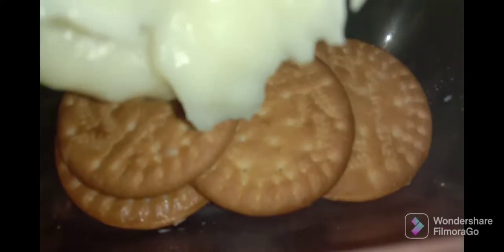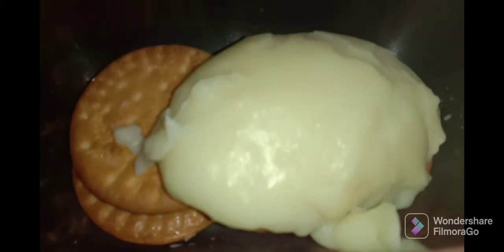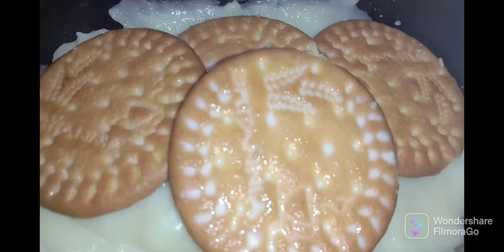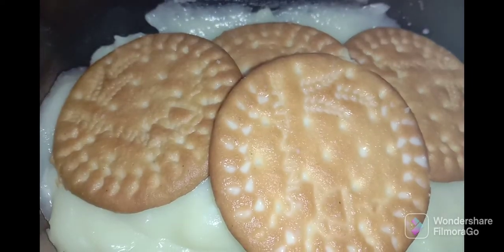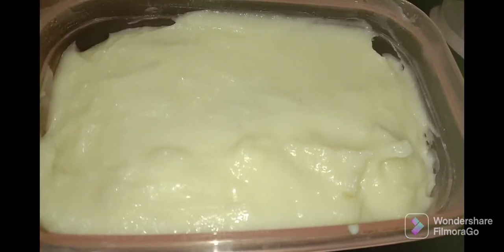Now let's apply the cream on top and spread it evenly. Let's add 2 layers of biscuit — 4 biscuits in the base — then add a cream coating on top and spread it evenly.